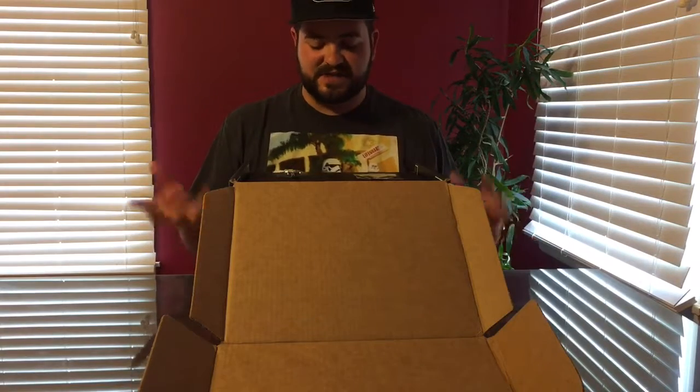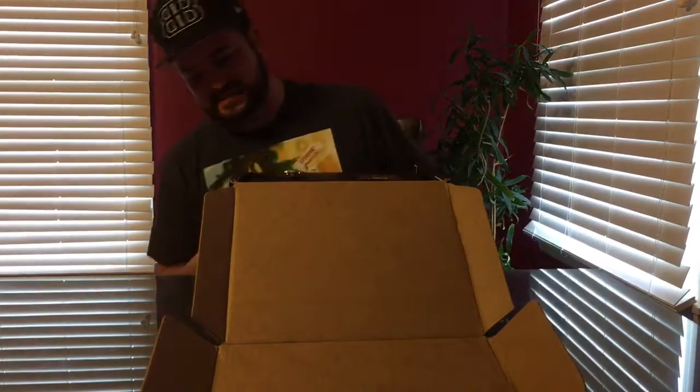This box is massive. If you guys have seen my previous episodes, usually Smuggler's Bounty Boxes are like a shoebox size. This thing is ridiculous.